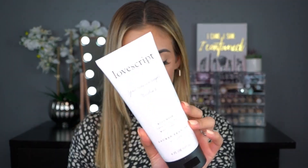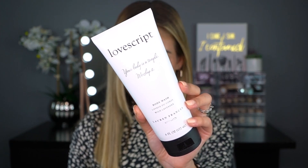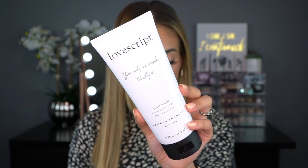The last product in my June BoxyCharm is a body wash from Love Script — the Wild Lavender Body Wash, described as a luxurious super thick daily body cleanser. It retails for $28. The packaging is really cute, simple, and right to the point. It also has a safety seal on it. I love that it says 'Your body is a temple, worship it' — such a cute little detail on the packaging.